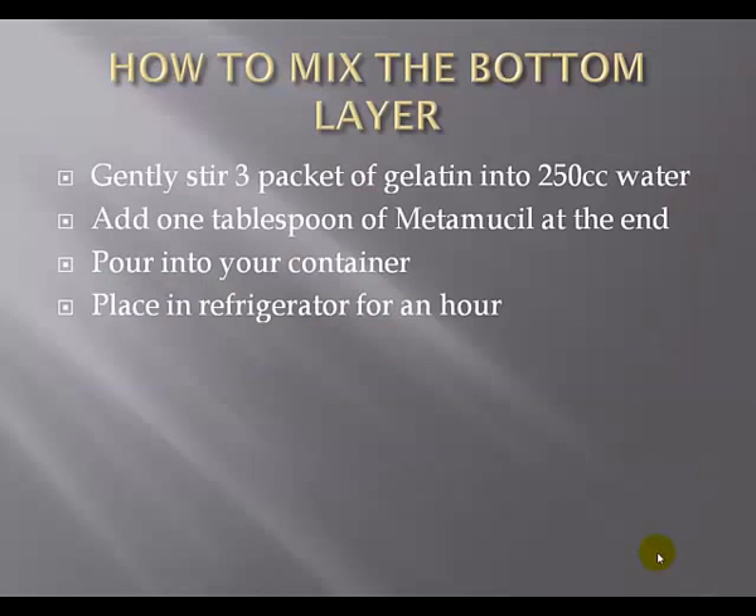The way we're going to make this is with a bottom layer. We put the Penrose drains on top of that bottom layer, then make a top layer that covers it all up. To make the bottom layer, start with 250 cc's of water in a pot and slowly bring it to a boil — just little bubbles coming off the bottom. When you see that, start mixing the gelatine into the water, continuously whisking and stirring. You don't want any clumps of gelatine. Once it's all dissolved, add a tablespoon of Metamucil and stir again to remove clumps. Pour the whole mixture into your Tupperware container and stash it in the refrigerator for about an hour.